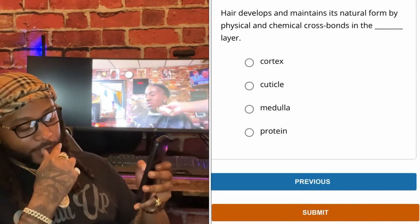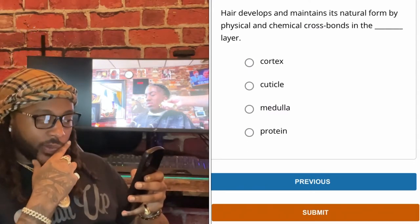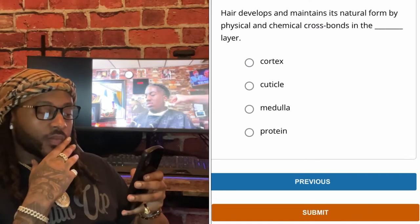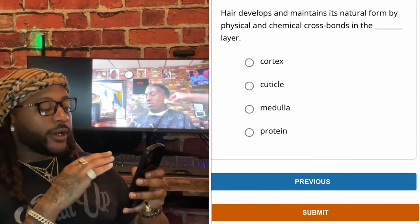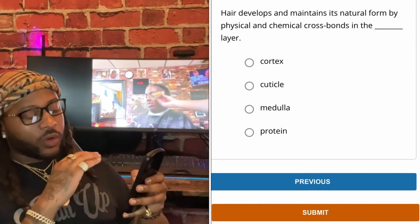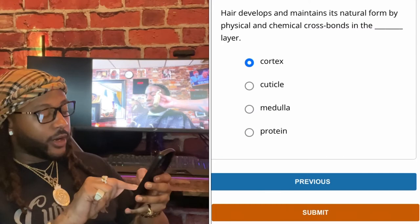Hair develops and maintains its natural form by physical and chemical cross bonds in the cortex layer.